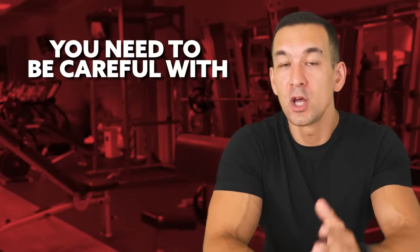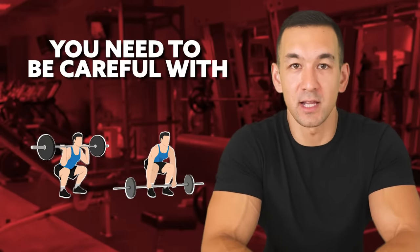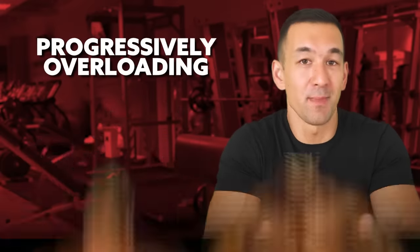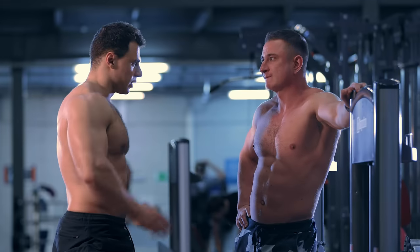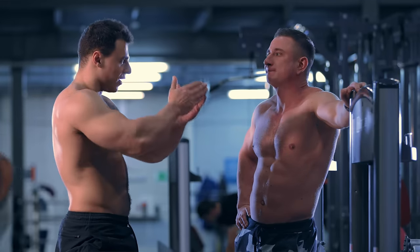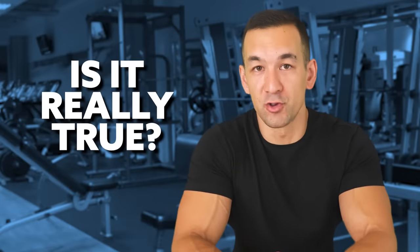If you want to pack on muscle while maintaining a slim and aesthetic midsection, you need to be careful with squats and deadlifts. Progressively overloading these movements might be effective for adding size to your back and legs, but it'll also thicken up your waistline, leading to a wider, blockier appearance. At least that's what some people might tell you, and this is actually a pretty common piece of conventional bodybuilding advice that's been floating around for many years — but is there any truth to it? Let's break it down.